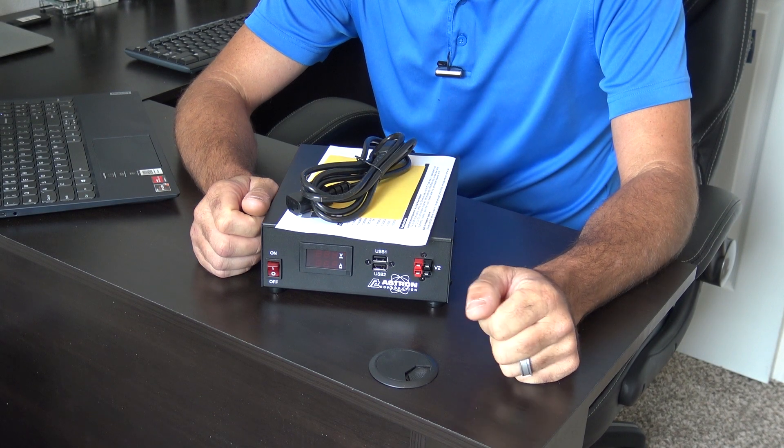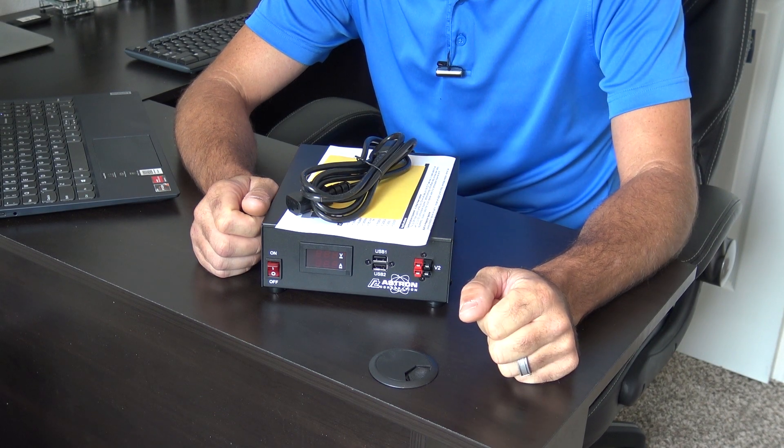Hello everyone, welcome back. This is Eric, KJ4YZI. You're watching Ham Radio Concepts.